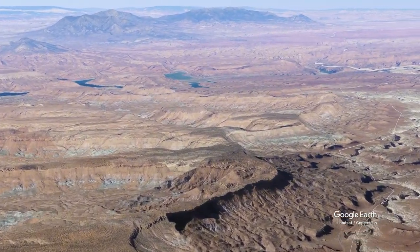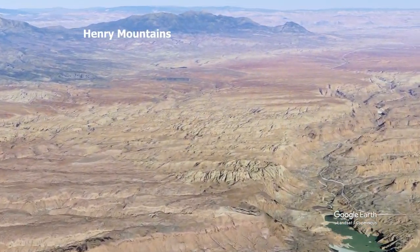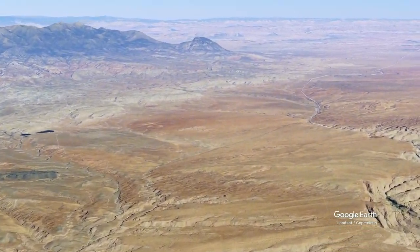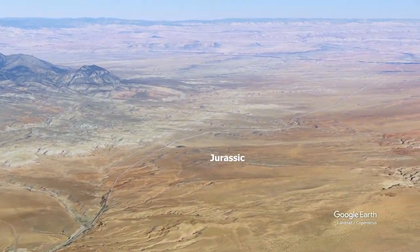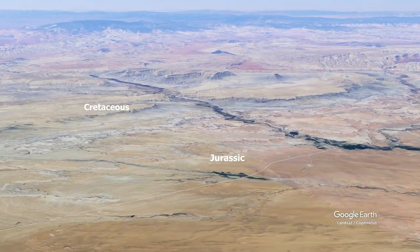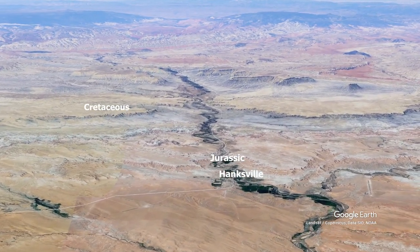The road continues to the northwest, and you'll see the Henry Mountains come into view. These are five independent laccolithic intrusions of magma, but they are not volcanoes.